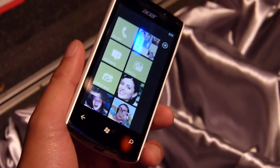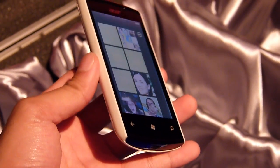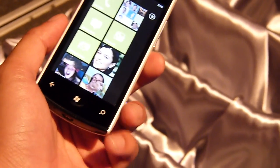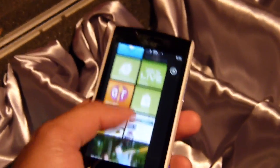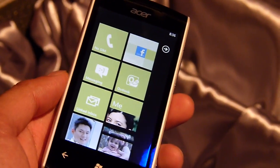Hey guys, John V here from PhoneArena and I'm taking a look at the Acer Allegro. It's the Windows Phone Mango device from Acer's camp, and it has kind of similar stylings to what we see with their Android devices. Some of the features include a 3.6 inch WVGA display, single core 1 gigahertz processor, and includes 8 gigabytes of internal storage.